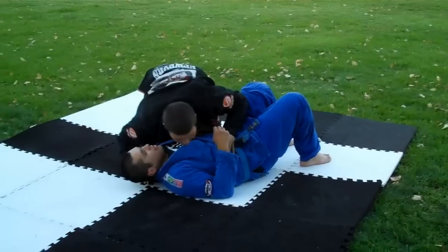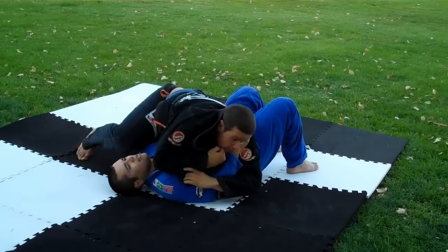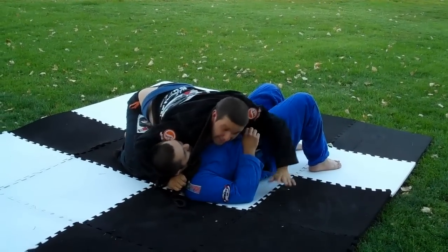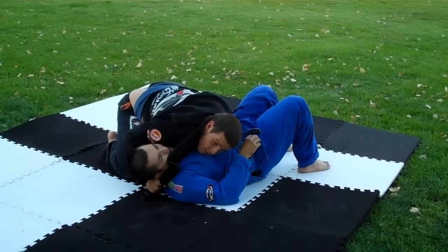They come again — side control, control the head, untuck it. Feed the hand, put this hand back under the head. Feed the lapel, put the hand as tight as you can. Put this hand over here on the ground, turn.